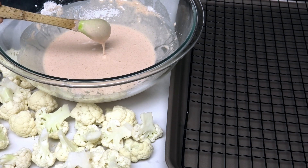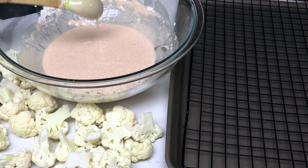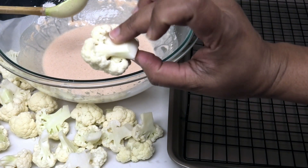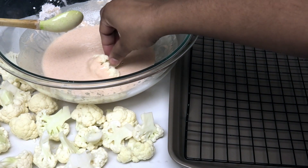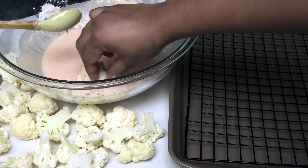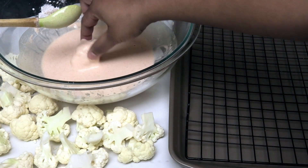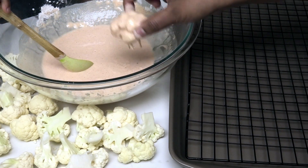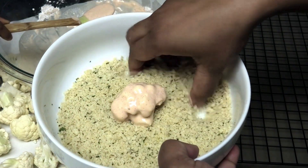My son is pretending he's cooking, so we'll just move ahead with this recipe while he's here. You're going to take your cauliflower pieces — I've broken them up into florets — and dip them into the batter, shake off any excess, and then roll them into the panko breadcrumbs.